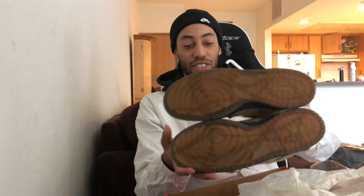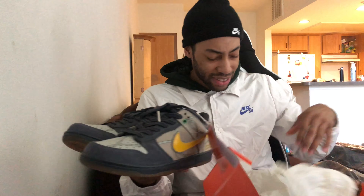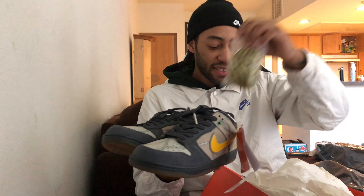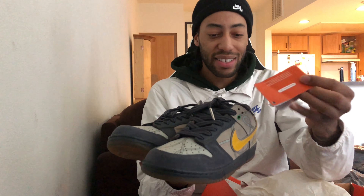Look how dead stock these motherfuckers are — 100% dead stock. They look very good, exactly as described. OG box, OG everything. It came with spare laces in here, it's got all the tags. I think it came with some stickers as well. Here are the laces, and then you have this little sticker pack as well — so that is exclusively fire. I can't believe it — OG all. Came with the laces, came with tags.